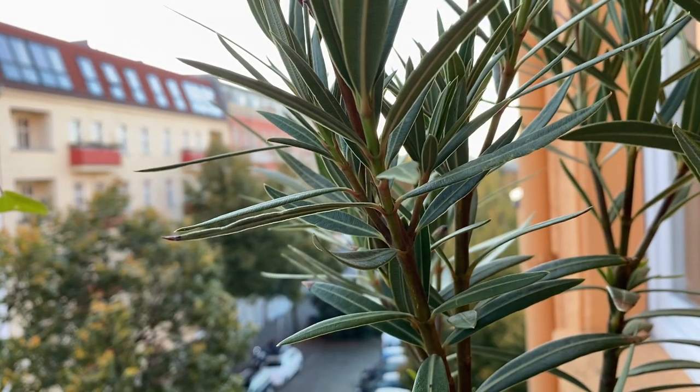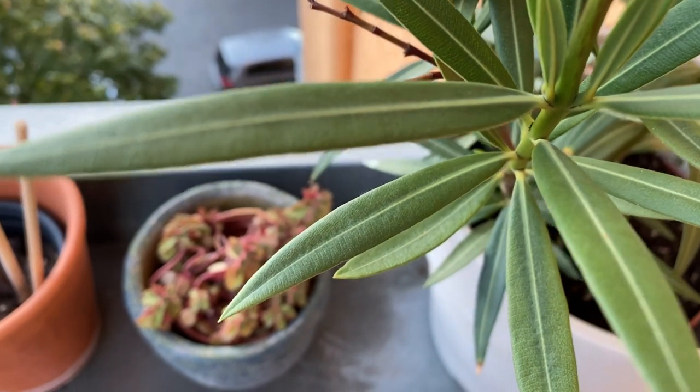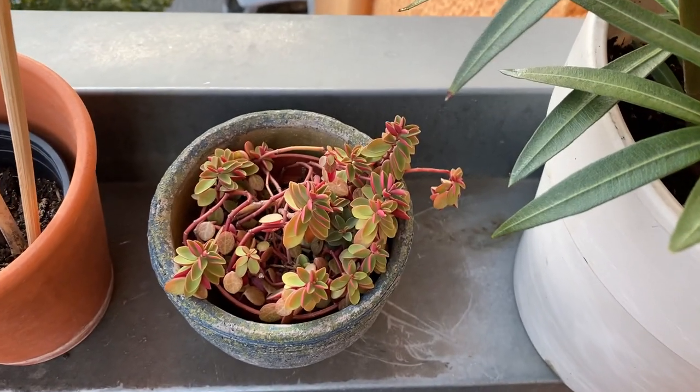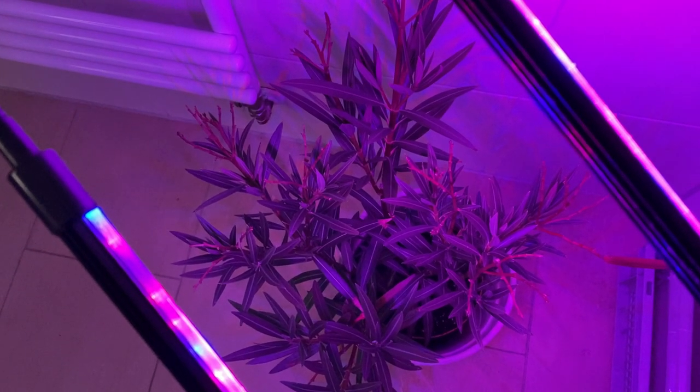Now, very important to remember — these plants have been outside the whole summer, so they got lots of sunlight, and we don't want to bring them to a very dark space all of a sudden. I would recommend that you bring some light to them. For example, I'm going to quarantine my plants in the bathroom. We don't have much light there, so I'm going to put some grow lights around them so the change is not so harsh.